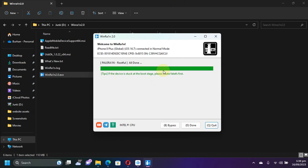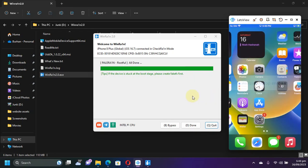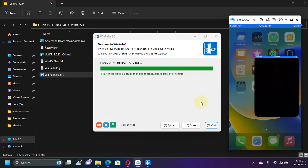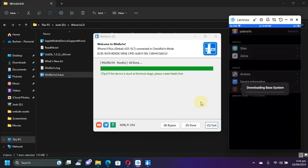You will see Verbus, and you will see 'All done' right here. Once the device boots up, you will find the PaleRane loader right on your home screen. Make sure you are connected to Wi-Fi and open it. Then simply install your favorite package manager — Cydia or Zebra — and wait for the installation to complete.